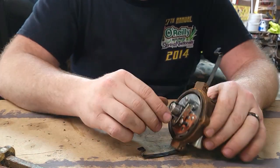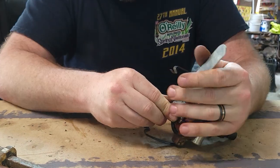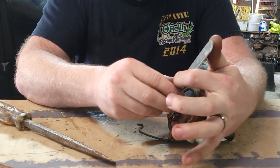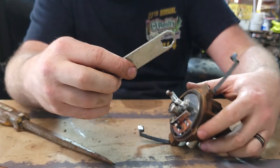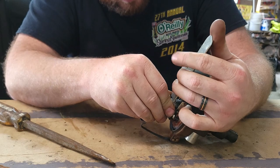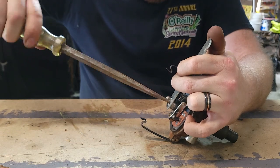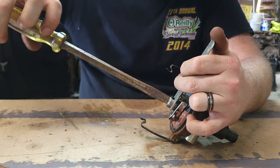From there we take out the cam. This is a distributor cam for the points. I have a special tool here with a little tooth that coincides directly with that cam. Go ahead, put it on, and then get a big flat head screwdriver and start unscrewing it.